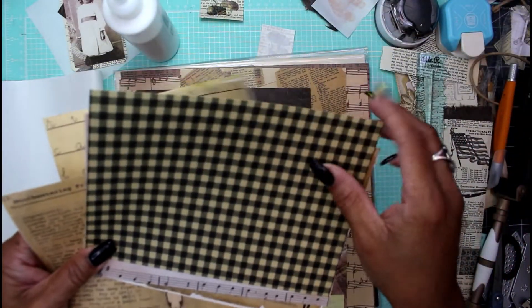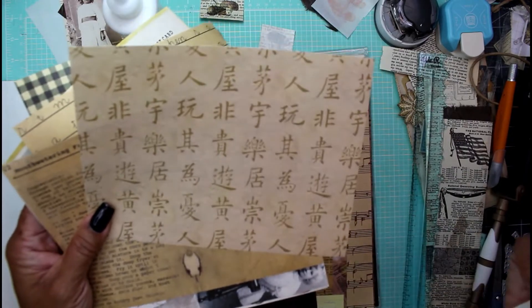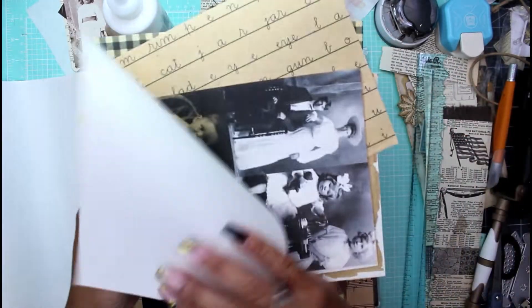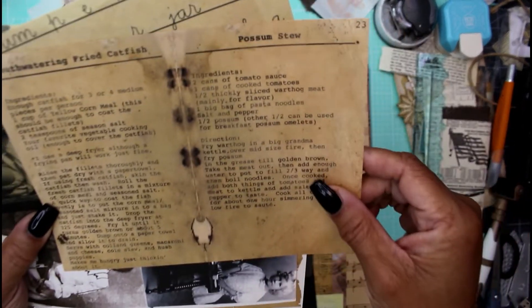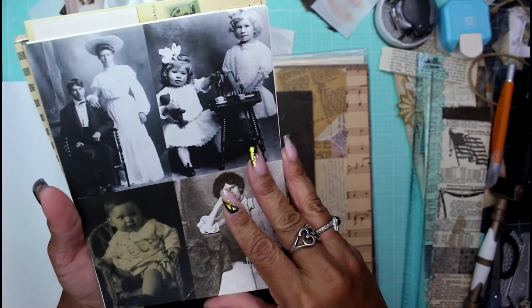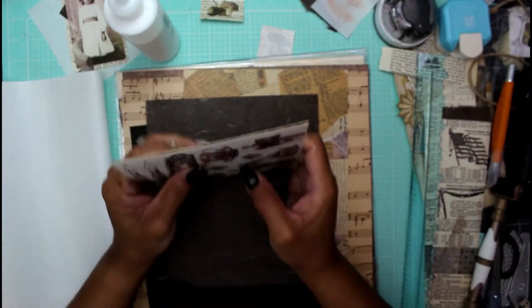There's just various little scrapbooking paper — some music paper, some pre-collage paper, even some Japanese writing. Some single-sided mouth-watering items like fried catfish and possum stew if you're ever interested. There are some cute little family photos of a family I don't know, and some other fussy-cut items that you can definitely spend time cutting out.